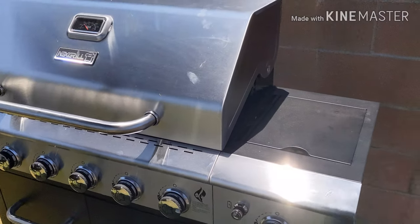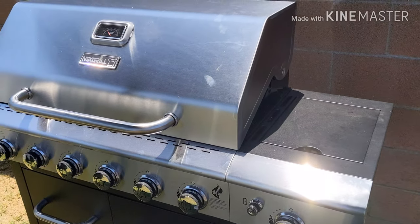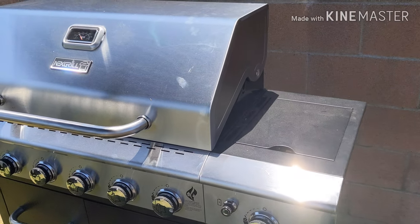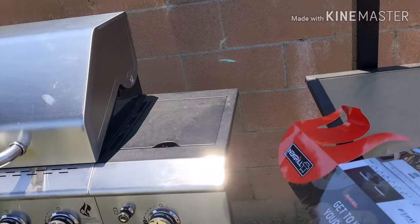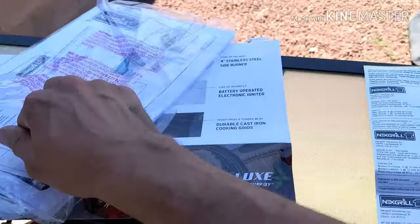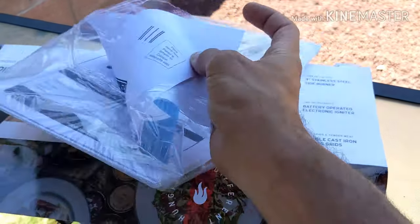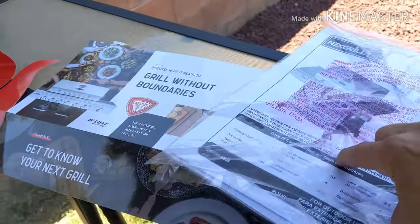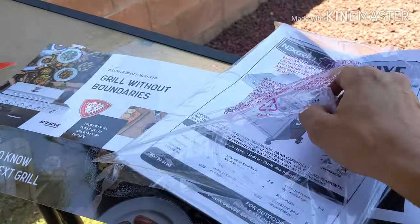To try it out — put some burgers, some hot dogs. Perfect for summertime; it's basically my new summertime grill. It does come with a serial number for registration, and it has a warranty that you can set up from Nexgrill, as well as an instruction manual if you need to set it up.